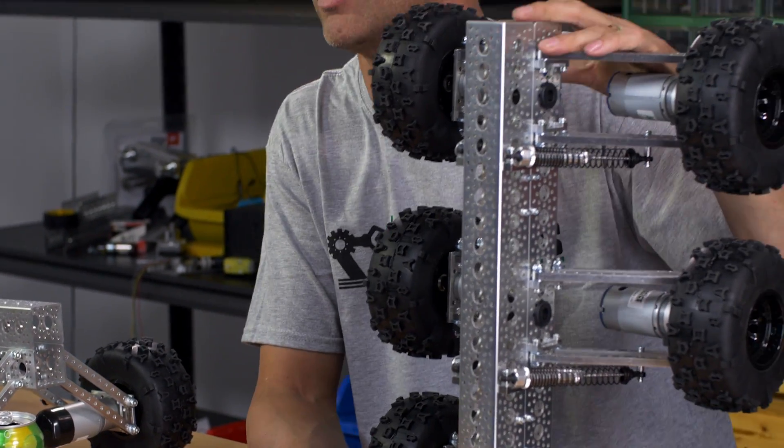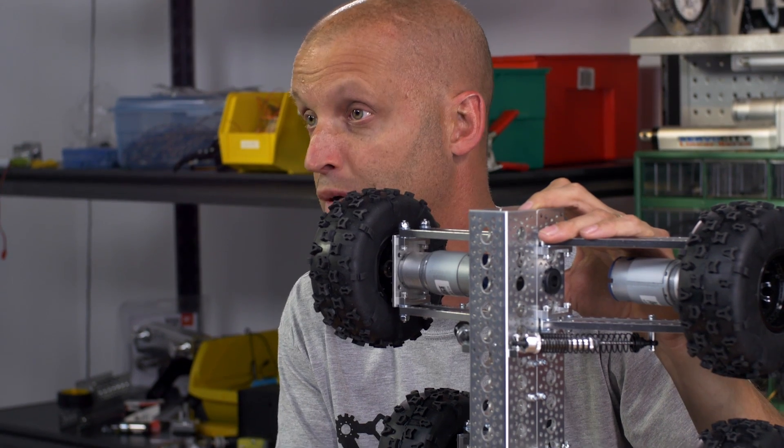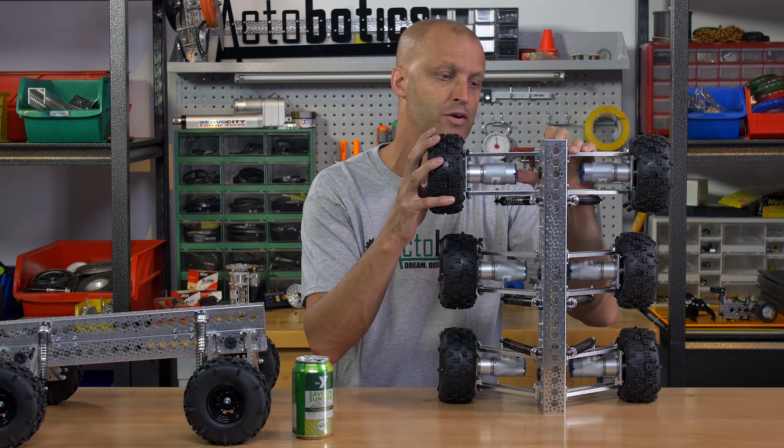Each robot kit utilizes our renowned heavy-duty planetary dual ball bearing metal gear motors. The Mantis 6 offers six gear motors on it.